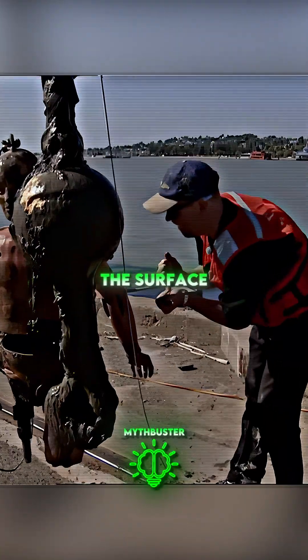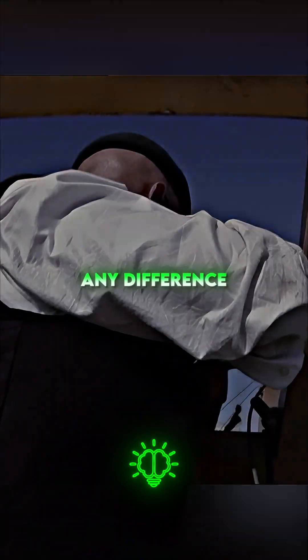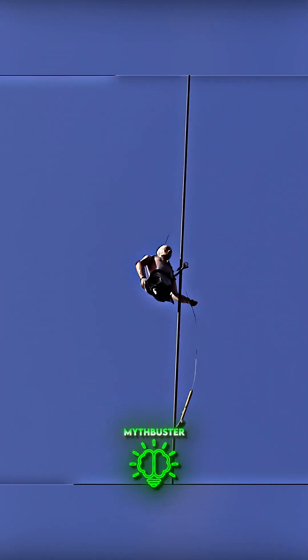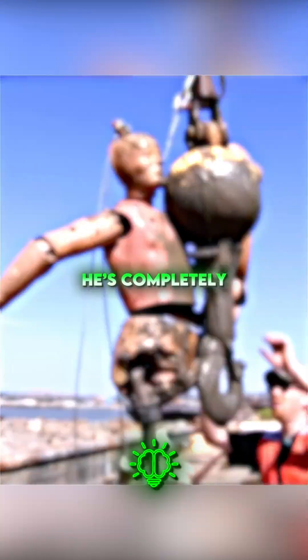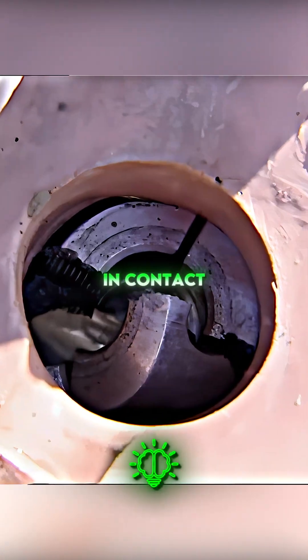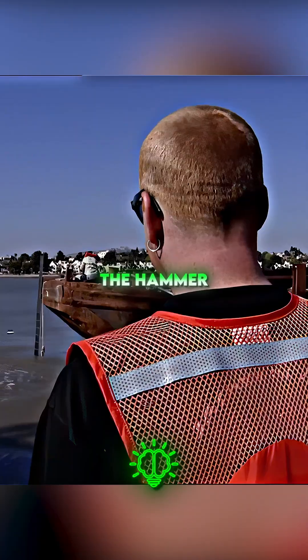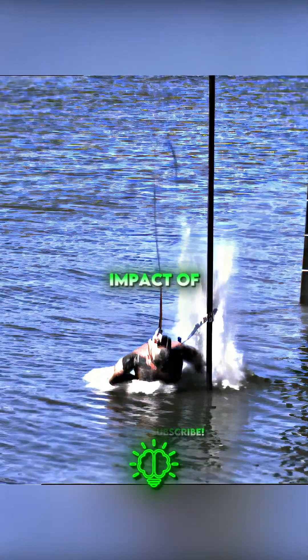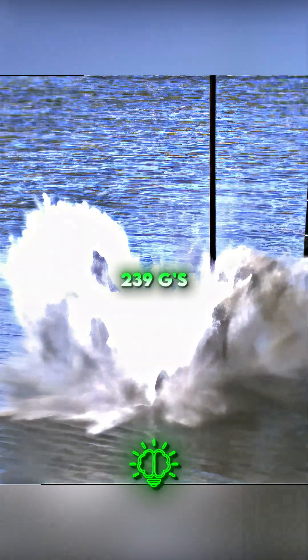Now let's see if the hammer will break the surface tension and make any difference. Three, two, one, go. He's completely trashed — thighbone right here absolutely just shattered on contact with the water. Even with the hammer falling first, the dummy still registered a shattering impact of 239 Gs.